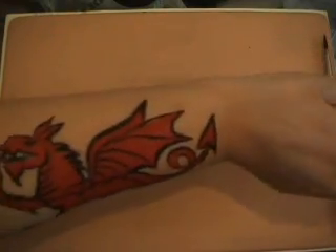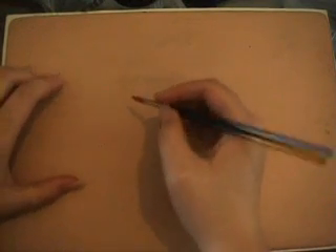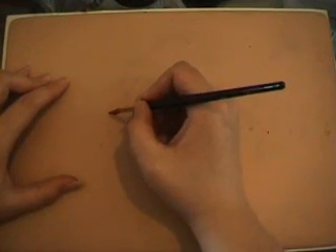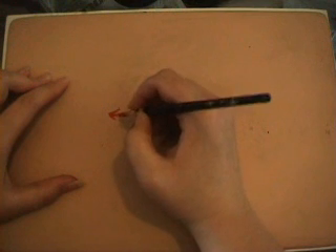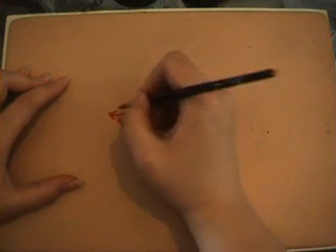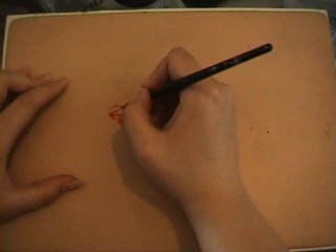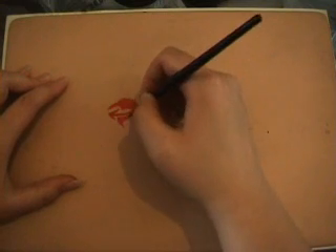First we're going to start off with the red paint and paint the red parts of the dragon. I've started off with the dragon's tongue because that seems to be the easiest way for me to do it, but you can start anywhere else you like. I'm then building up the shape of the dragon's mouth around its tongue, and then going down onto its body.